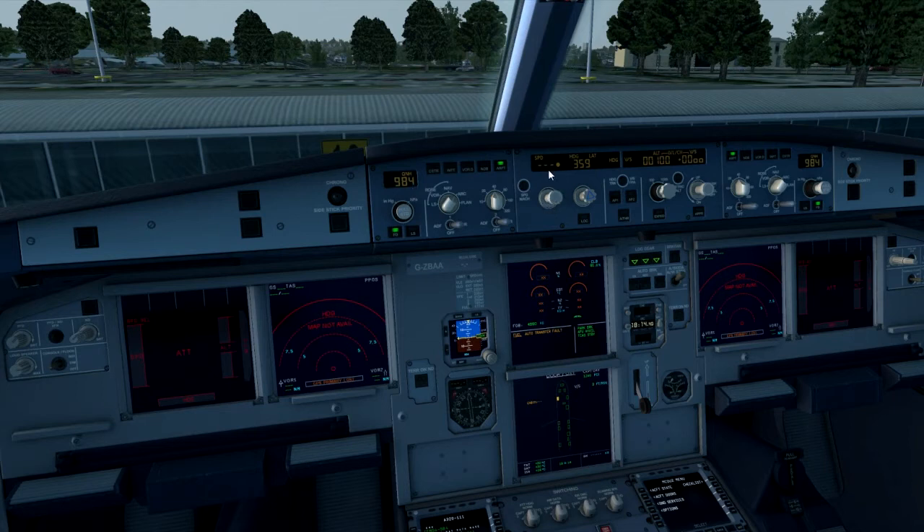We then check the flight control unit: speed should have a dash line, heading should have a dash line, and we set our initial climb altitude which today will be 5,000 feet.